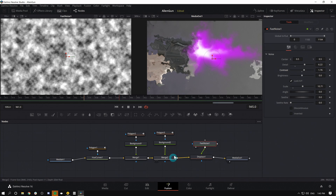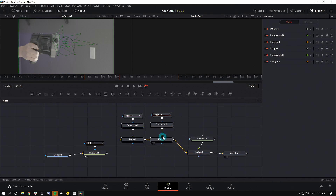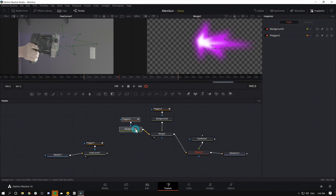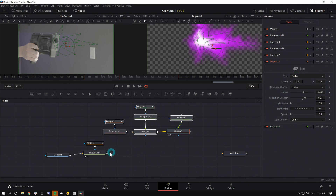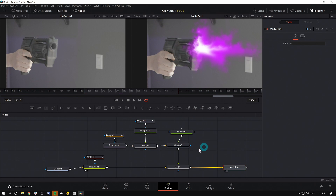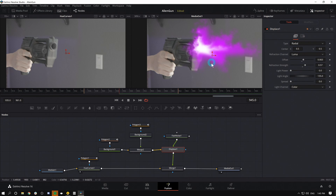I'll disconnect our desaturated image here and move these nodes up — they're going to be their own thing. Right now nothing is showing up because we don't have a background for this merge, so I can delete that merge and put my Background into the merge over there. Now we just have our muzzle flash. I'll disconnect the displacement and run it through our displacement node, then hit 2 to view it. Now I'll take all of this and merge it over our original footage by grabbing the output of my Displace and plugging it into the Hue Curves. So we've remapped the way things are hooked up — putting the purple background, putting the white background over it, and then adding that distortion.